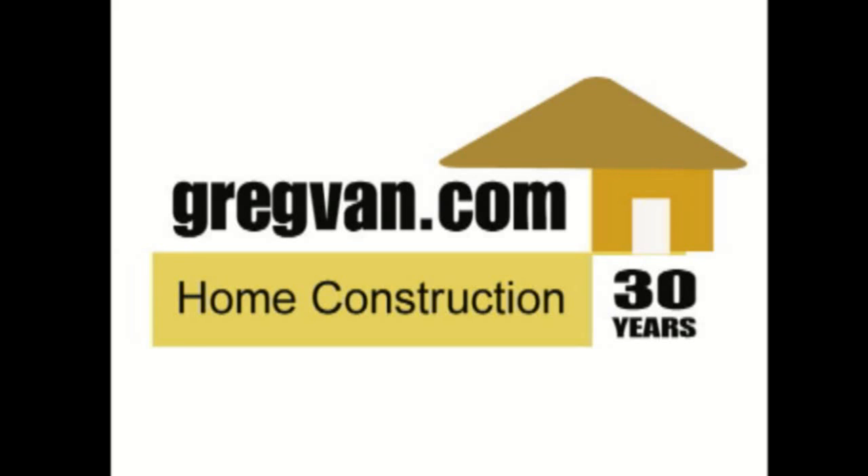Visit us at GregVan.com today for more construction and remodeling information.